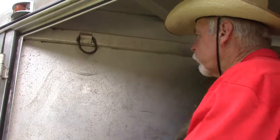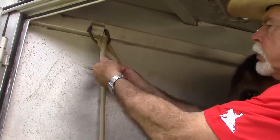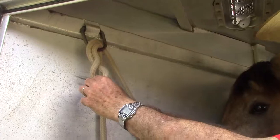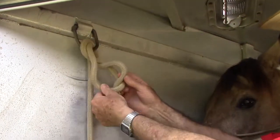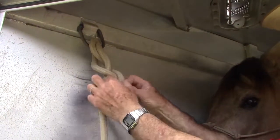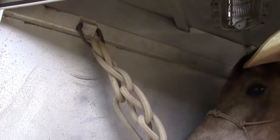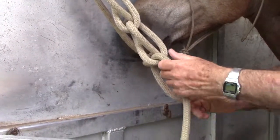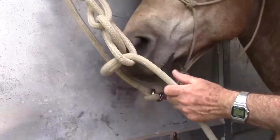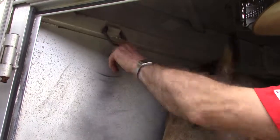I will run the rope through, then twist it about twice. I will take the part going to the horse and loop that through, then make more loops and daisy chain this. I can go down as far as I want. To take this off, I just pull this, and as it unties it will all flip off the ring or the loop here.